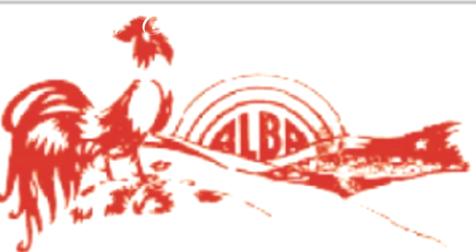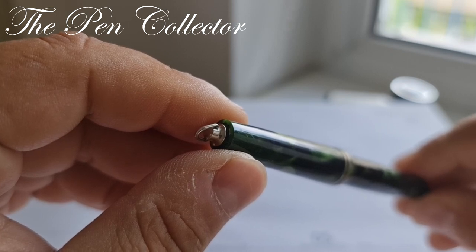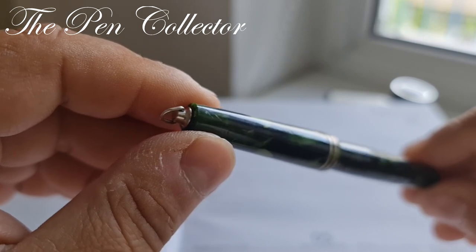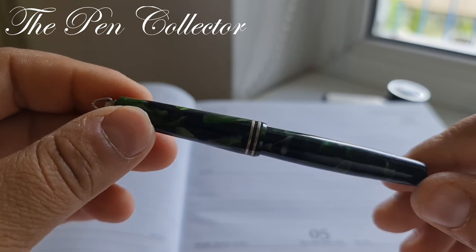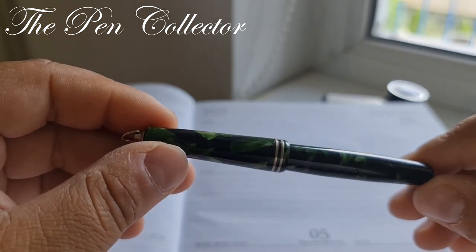The dawn theme is featured in the firm's advertisements, which show a rooster in front of the sun surrounded by the word 'Alba.' Alba pens were made between the first half of the 1940s and the second half of the 1950s, and they resemble in their design a lot like their big brother Aurora.